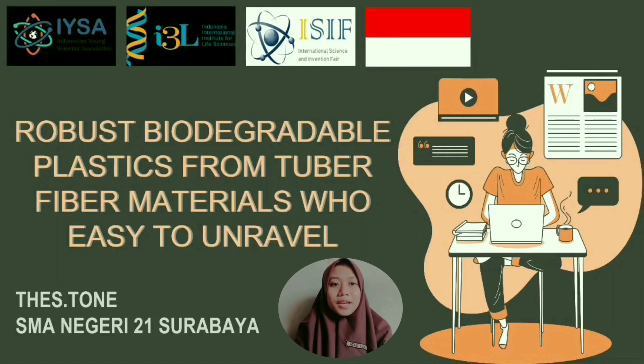Hi! In here, me and my team want to present our project entitled 'Biodegradable Plastics from Tuber Fiber Materials' which is easy to undergo.